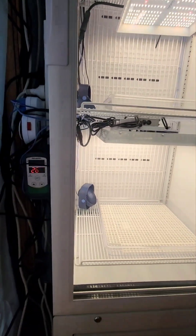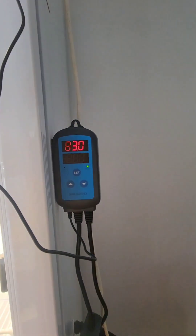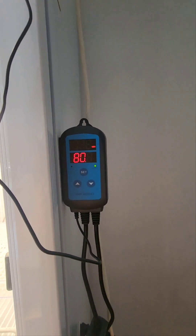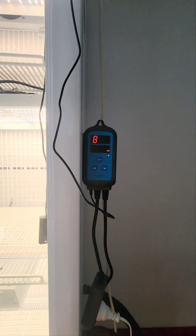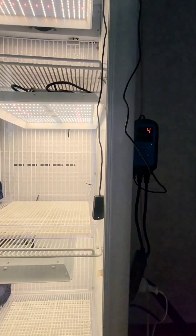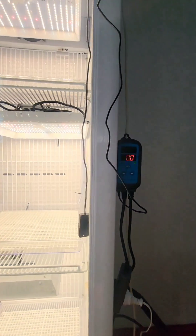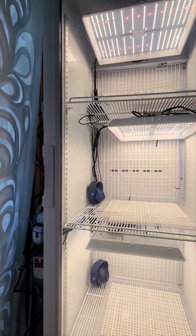The fogger is running off an Inkbird hygrometer, which always looks a bit strange with the numbers on camera, but it doesn't look like that in real life — it is solid numbers. It is holding a nice 83% humidity, having no problems keeping the humidity up in this even when the fridge is running.